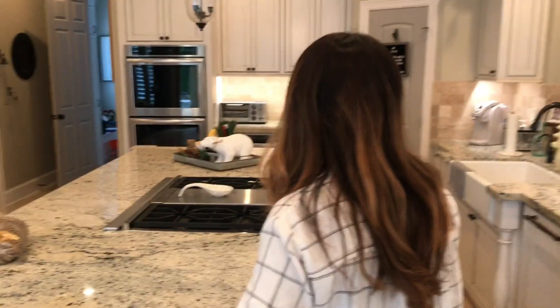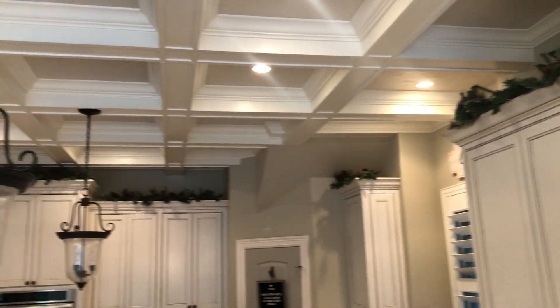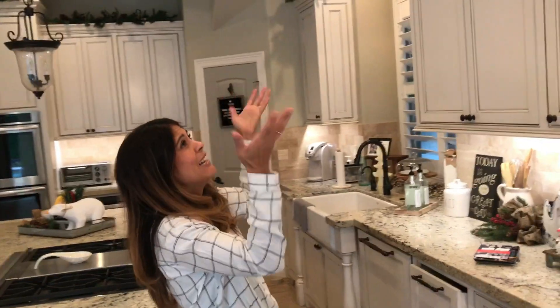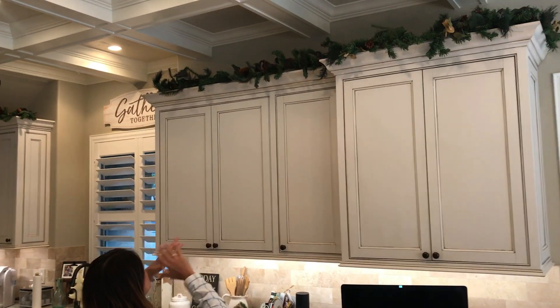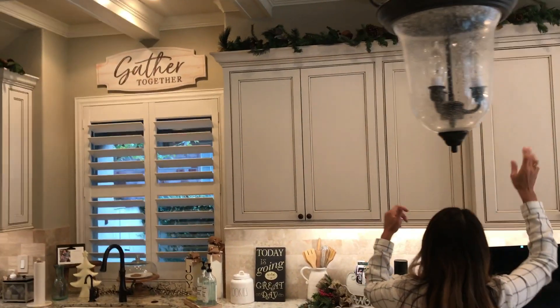I try to keep my kitchen pretty simple, just because it's a working space. Whatever you put up you've got to bring back down, so I try to find things that make a statement without too much trouble. The garland up on top — I've done different things with it over the years, wire ribbon, ornaments — but this year I wanted to keep it simple. It's a great garland because it already has built-in pine cones, but you can jazz it up using those inserts like we use for the tree.